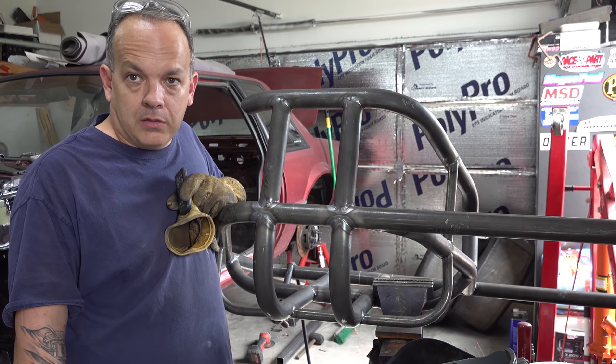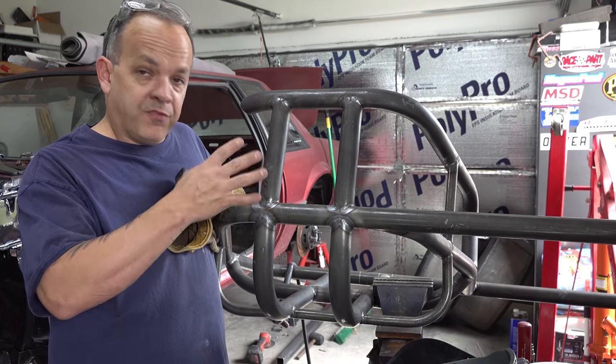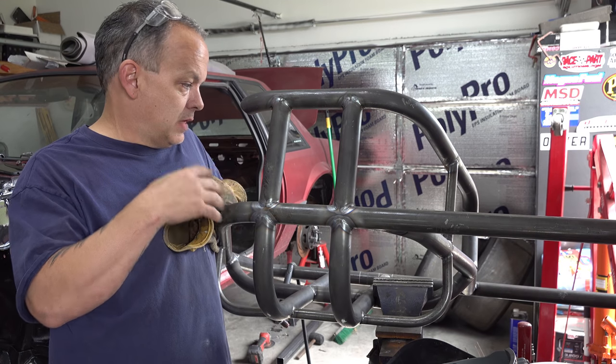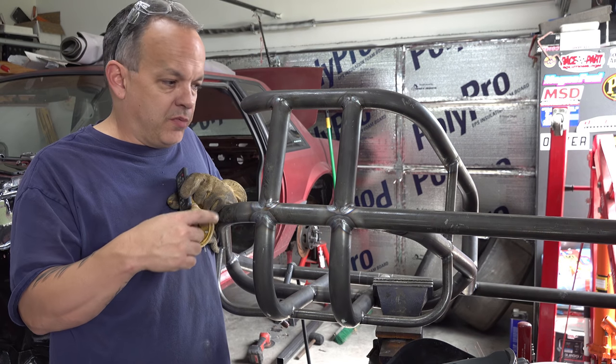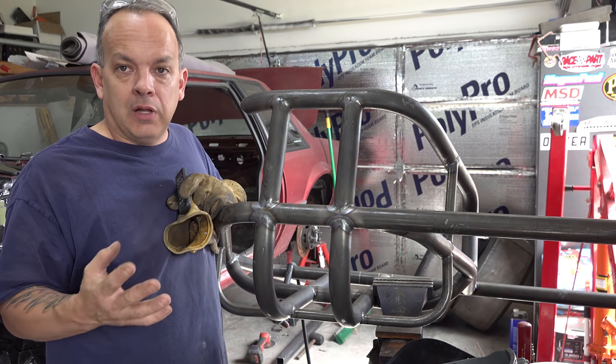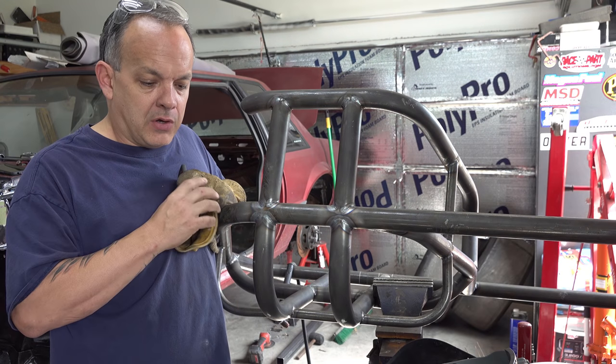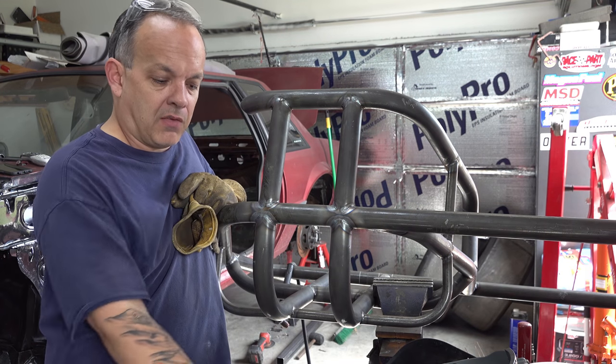Hopefully the air conditioner and the TV and all that mess isn't too terribly loud. But as you can see, I got the funny car part of the cage out of the car — that's how it comes from Wolf. It's pretty much tacked together and you just have to do all the welding on it. There's so much welding I'm not even going to show all of it, but I'll show some of it and we'll get some close-ups of it and check it out and see how it turned out.